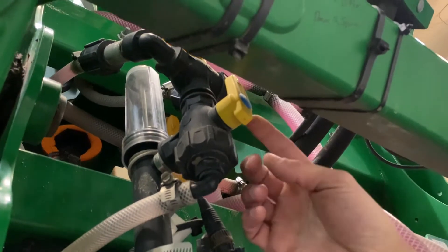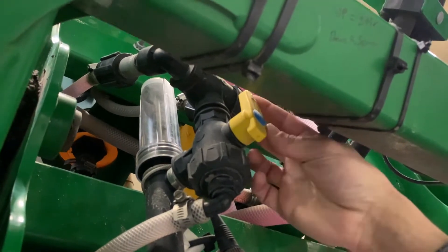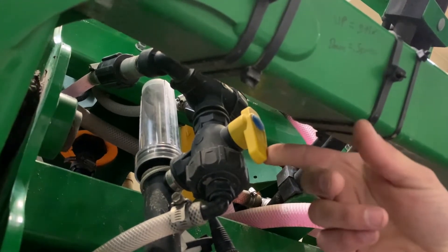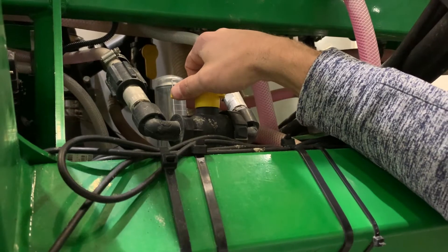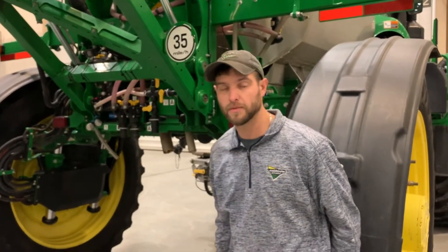Operating the DI system with the valve in this position, it is set for recirculation back to the tanks themselves. If we turn the valve to this position, that is how it goes to our mixing chamber located on top of the boom. This valve here simply changes between which tanks we are recirculating to, whether it be the A tanks or the B tanks. There are a few options on the 4-Series sprayers for direct inject.